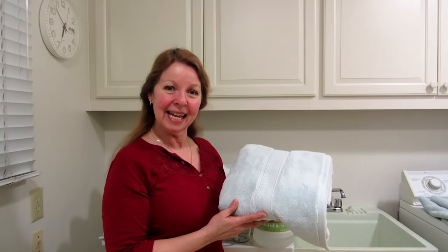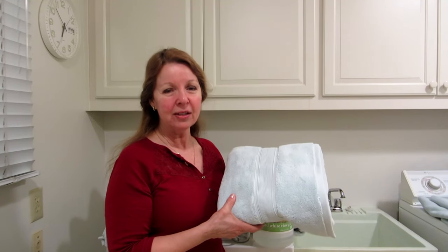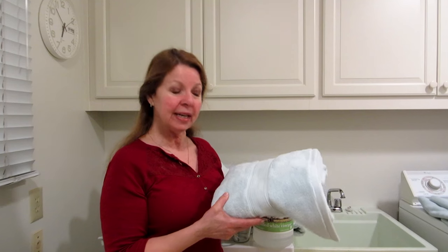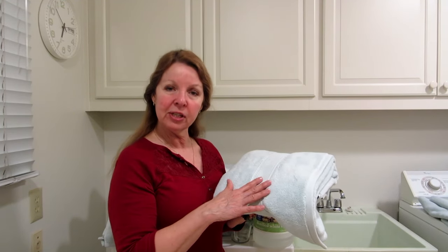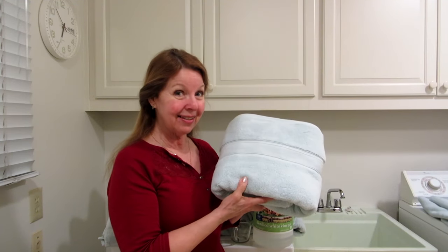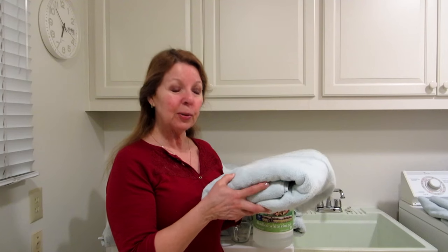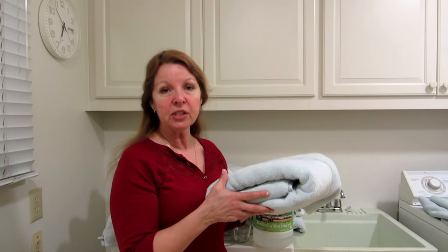Hi, it's AlaskaGranny. Are you the proud owner of some brand new fluffy bath towels? What you need to know is that manufacturers coat them with a kind of fabric softener or sizing to help them look extra fluffy and nice in the store. Because they're brand new fibers, there are also lots of lint in them.